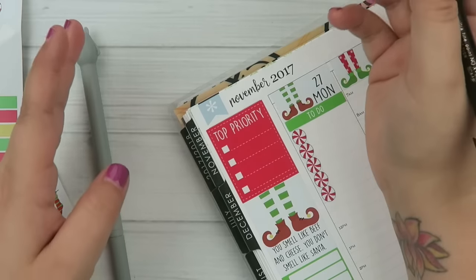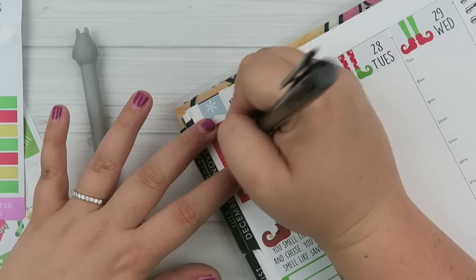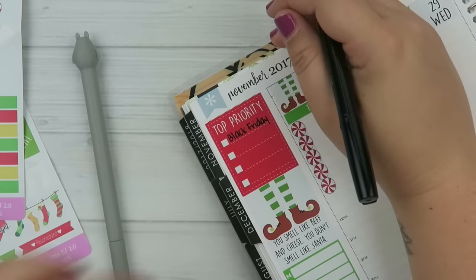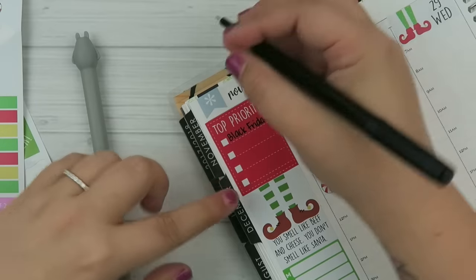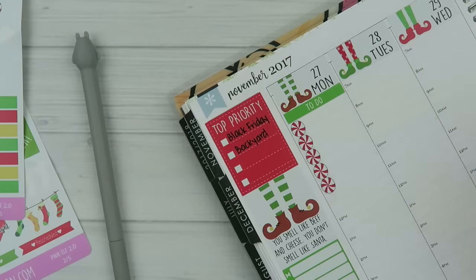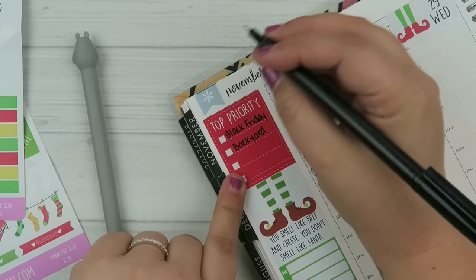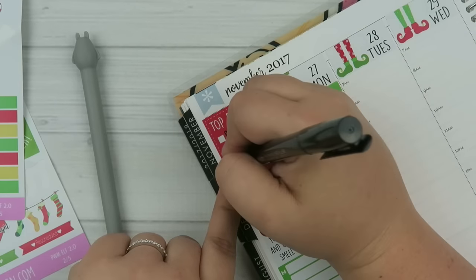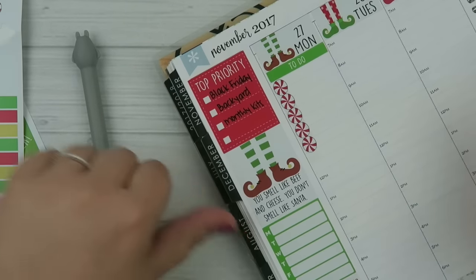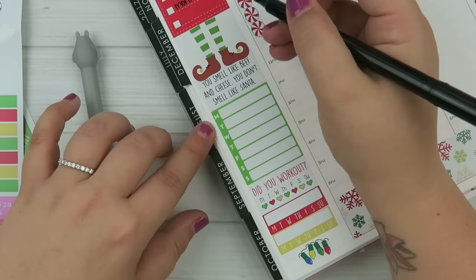Our top priority is definitely Black Friday orders, because tomorrow is Black Friday and it's going to be a little crazy. Another priority is clearing out the backyard — we're going to be putting a cover, because the girls are so picky when it comes to using the bathroom back there in the rain. And then the monthly kits — they're shipping on the 5th for February. February is so pretty, I have to film a video on it. I'll leave the last priority blank for now.